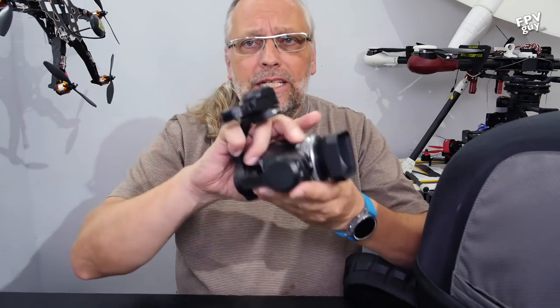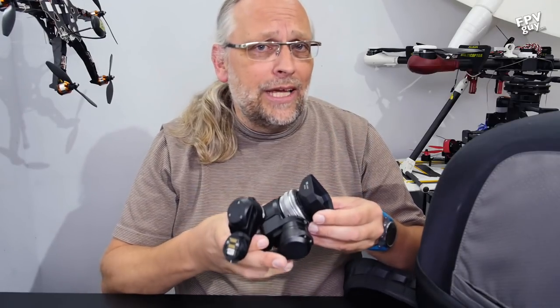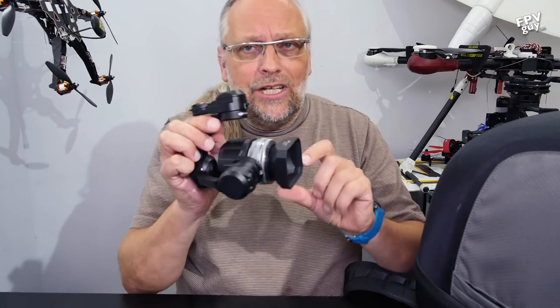It's related both to my Phantom 4 but also to my Inspire 1. I have an Inspire 1 because of its ability to pick up a Micro Four Thirds camera. The Inspire 1 originally shipped with the X3 camera, which was really a Phantom camera — a very nice Phantom camera. It really became interesting once they started shipping the X5 camera. So we're finally starting to see that drones are not just flying devices, they're flying cameras.